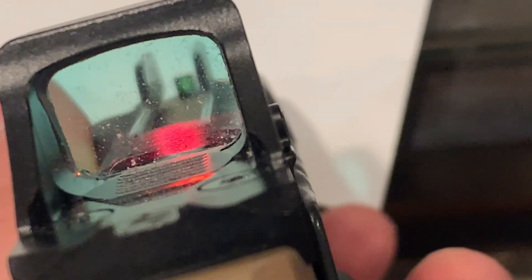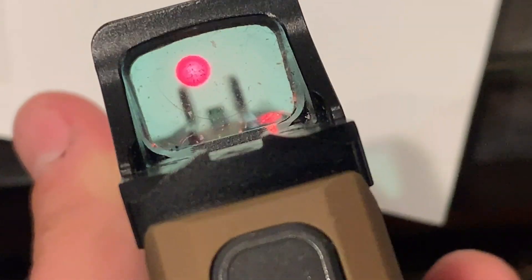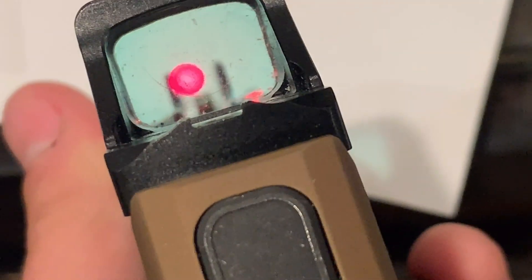I'm used to a Delta Point Pro and a Trijicon RMR — just a dot on those — so switching to the reticle here I tend to push it up and away from my irons. I like to co-witness, so I'm pushing the dot higher up in the window to see the reticle unobstructed. On the 507K it's something of a dust bucket — this is about the third or fourth time today I've cleaned dust out of it. I had it in a belly band, took it running, and in a TXC Kydex holster.